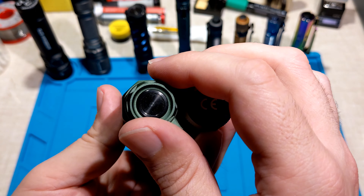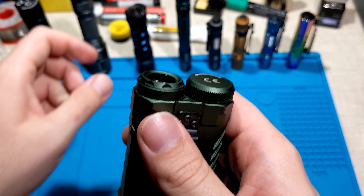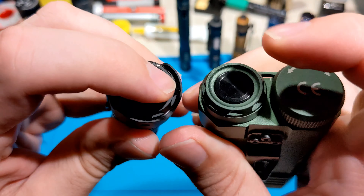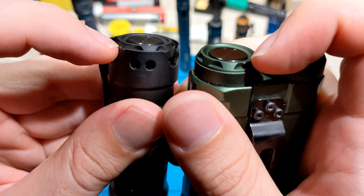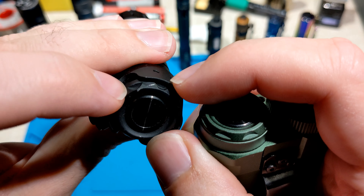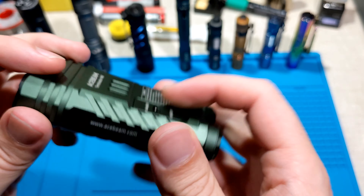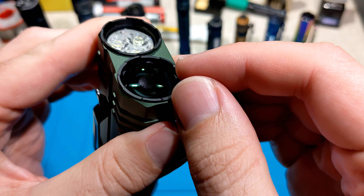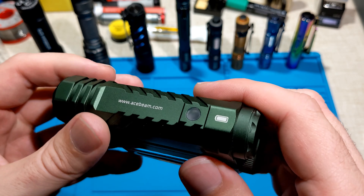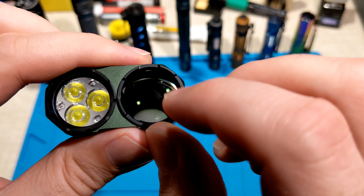The tail cap is really familiar — it looks very much like the Acebeam E70, with pretty much the same CNC metal button and the same bezel. I did try to take the bezel off with some snap ring pliers but I think it's glued on, and I managed to damage the E70 doing that. So I won't reattempt that with the M2 — I tried to remove one of these bezels and I'd likely end up scratching and damaging it, as I wanted to see the type of lens inside.